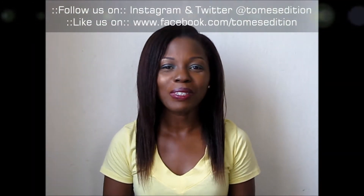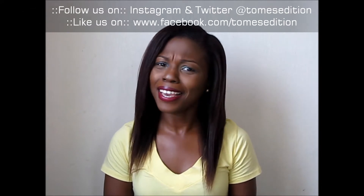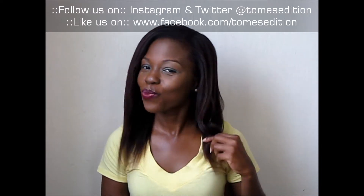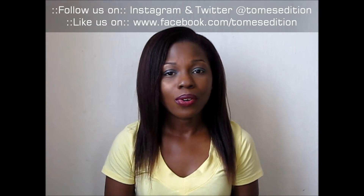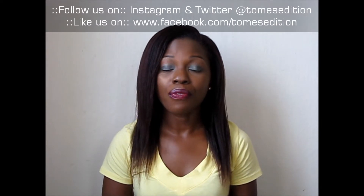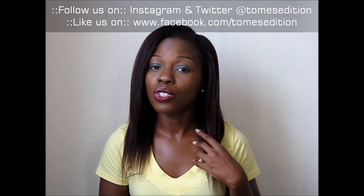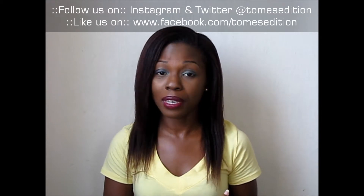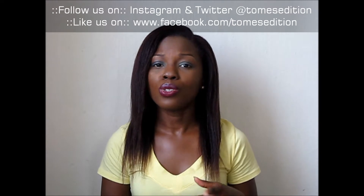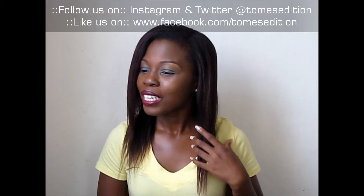Hey guys, welcome back to Tom's Edition channel. I relaxed my hair at 16 weeks post relaxer — yes, four months. I'm actually really excited with my results. As you guys know, I started relaxing my hair myself from this year 2014, so this is actually my third relaxer on my own. Be sure to check out the video where I show you how I apply my relaxer if you have any questions.